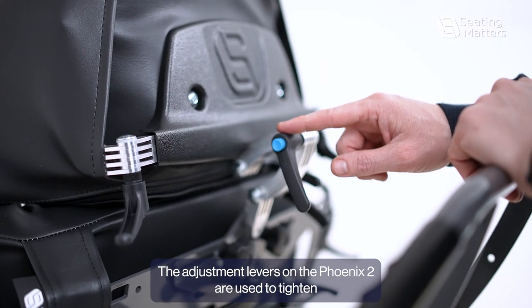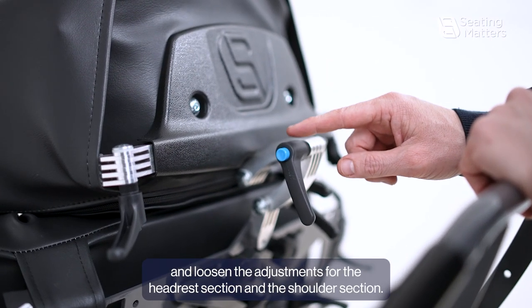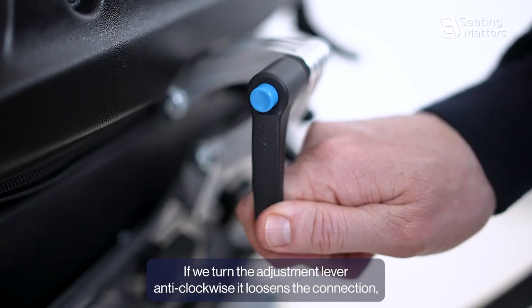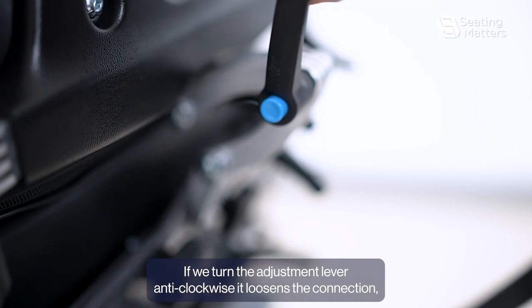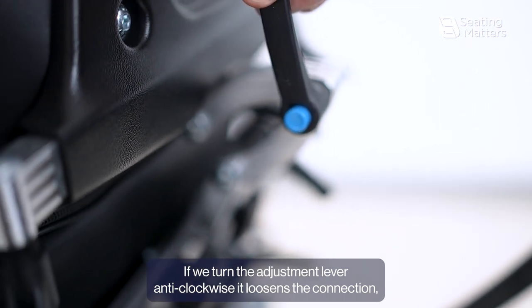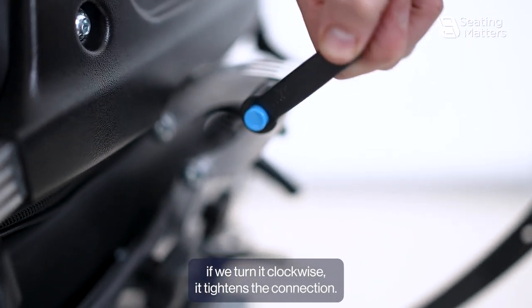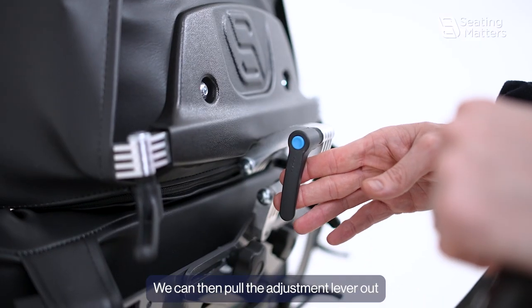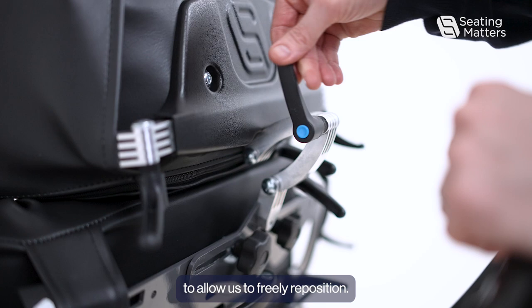The adjustment levers on the Fenix 2 are used to tighten and loosen the adjustments for the headrest section and the shoulder section. If we turn the adjustment lever anti-clockwise, it loosens the connection. If we turn it clockwise, it tightens the connection. We can then pull the adjustment lever out to allow us to freely reposition.